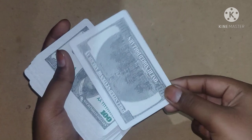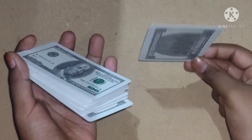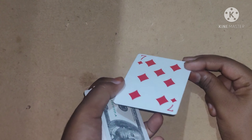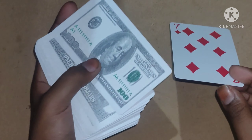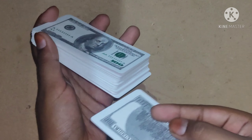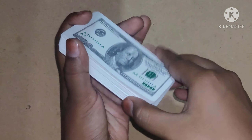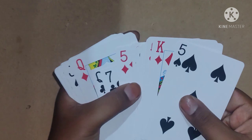Say to the spectator to take the top card and remember it, along with the symbol. We already know that from the start it's the Seven of Diamonds. We will keep it in the middle, and again shuffle the cards. Now we search for the Seven of Diamonds.